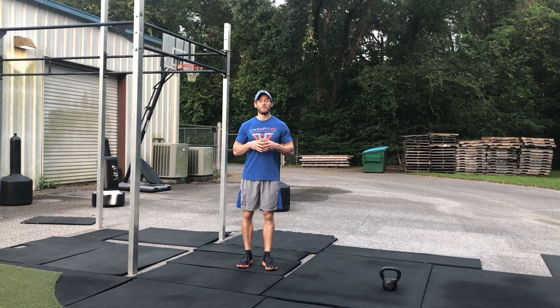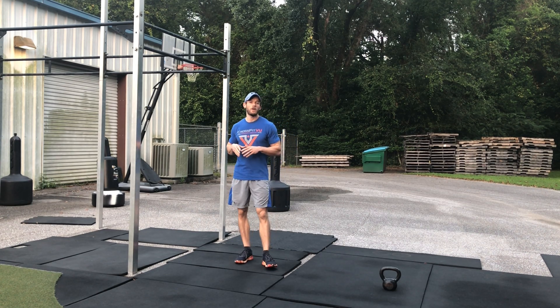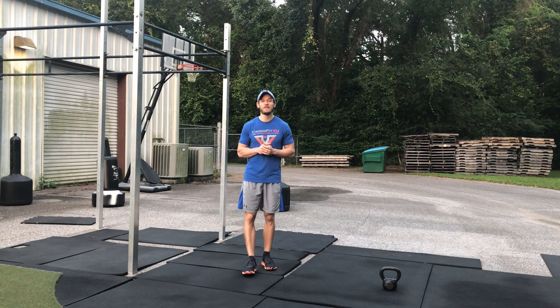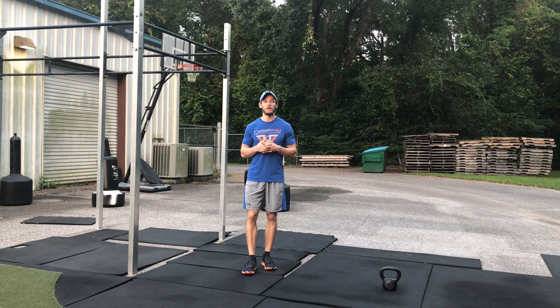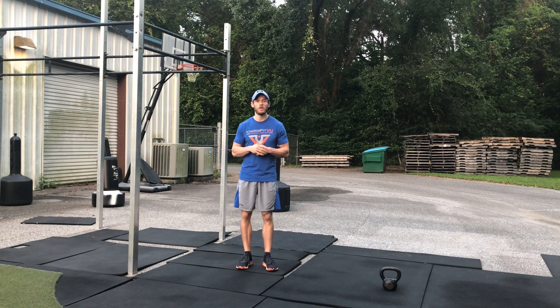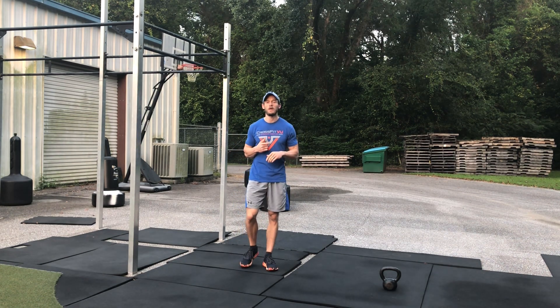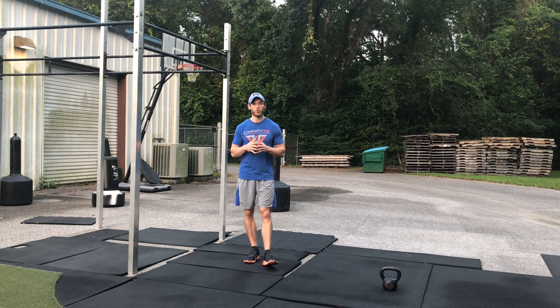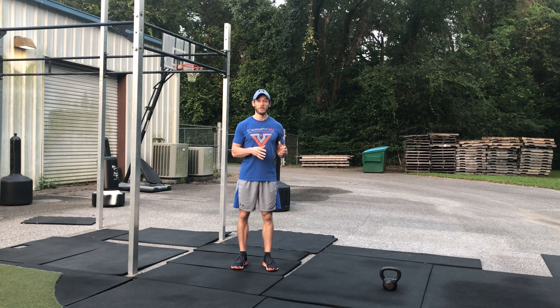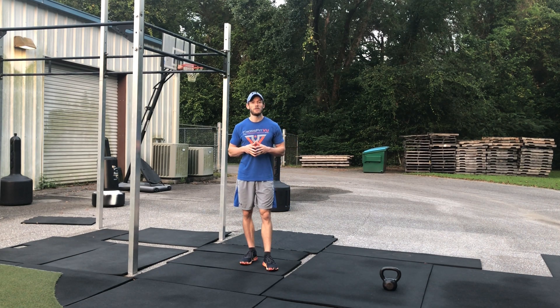Our workout for Thursday, September 3rd. We have a classic CrossFit workout called Helen. It is a great mixture of monostructural and weightlifting with the kettlebell swings, and gymnastics with the pull-ups. It's a real good balance and a good test to get a score in, and then retest at a certain point to see where your capacity is at.